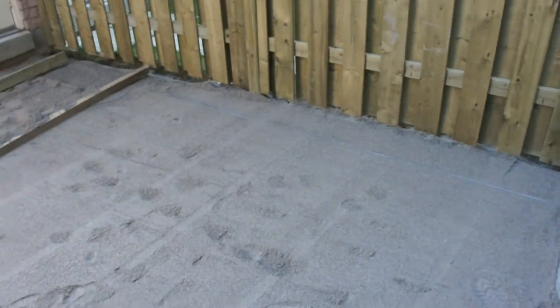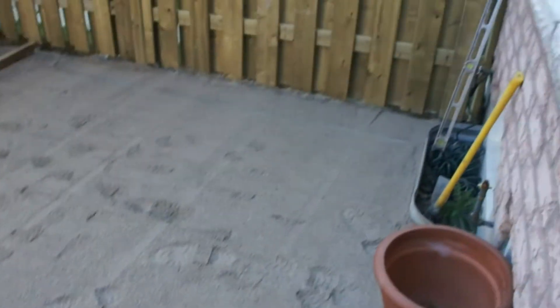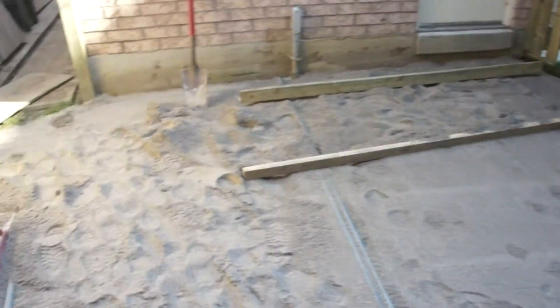Here we have a patio that's a work in progress. As you can see, we have our pipes in, getting ready to screed off our sand.